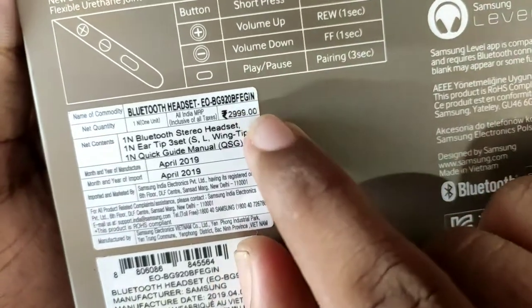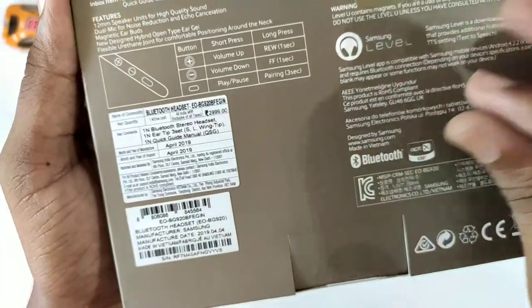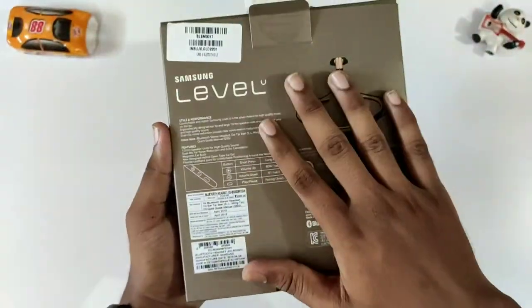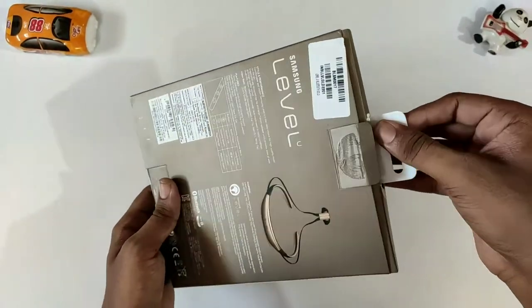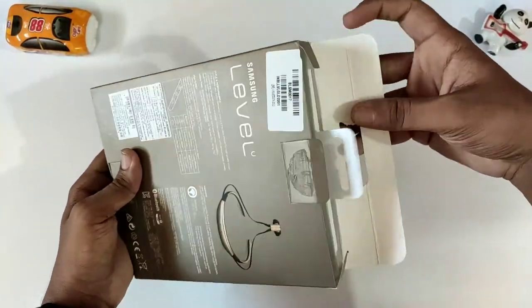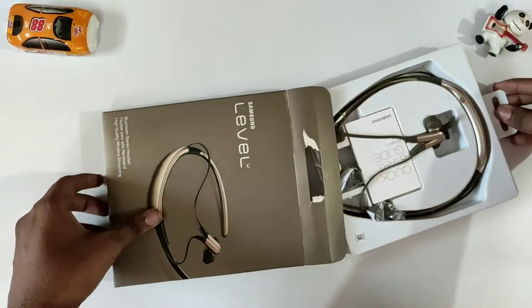This is from Flipkart. I am going to show you the price and the 3 buttons. I will show you song play first and the next song. I will show you the sales. You can slide the box open.